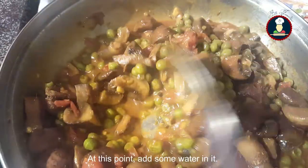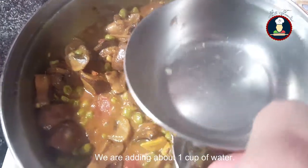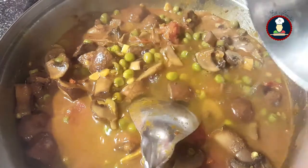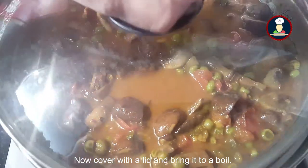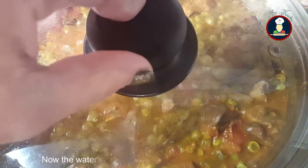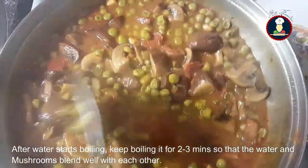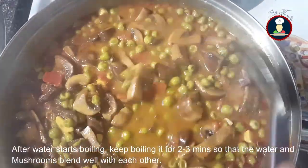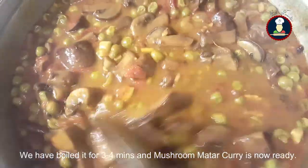At this point we will be adding about 1 cup of water. Cover with a lid and bring it to a boil, keeping the flame on medium. Once the water starts boiling, check the mushrooms. After the water boils, keep boiling for 2 to 3 minutes so that the mushroom and water mix well.